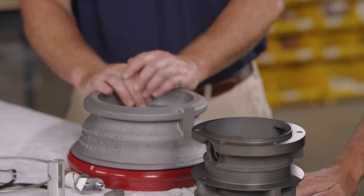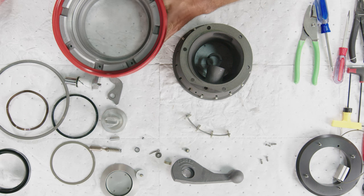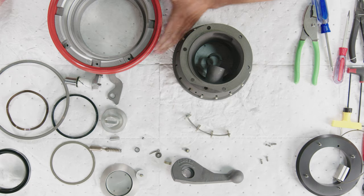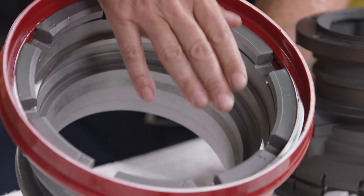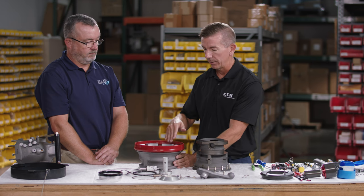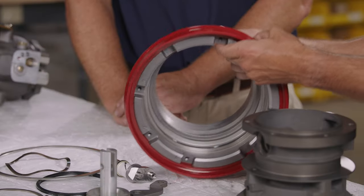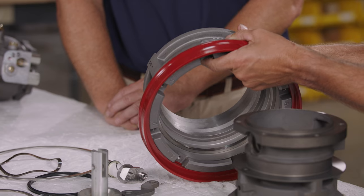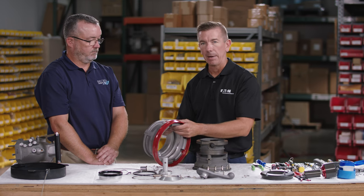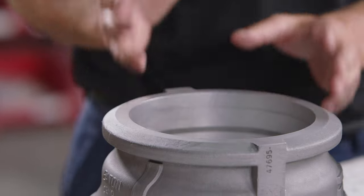Also inspect the outer collar: check the edge that contacts the hydrant valve, as it can become mushroomed with use. If mushroomed, use a hand file to restore the natural curve for easy reinstallation. Inspect carefully for hairline fractures in the outer collar — after heavy use, collars can become out of round, which leads to hairline cracks that provide early indication of a problem even if the distortion isn't visually obvious.